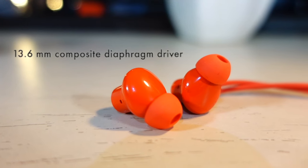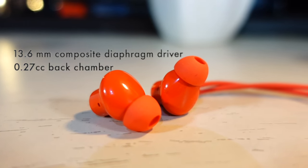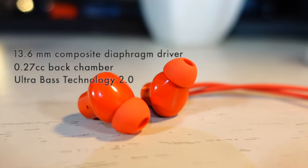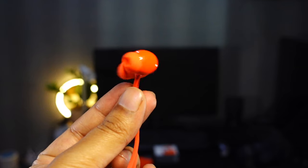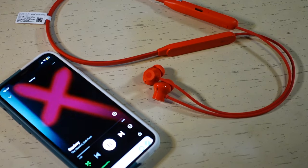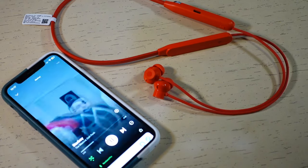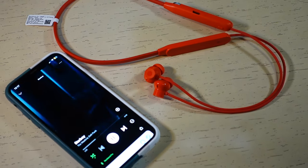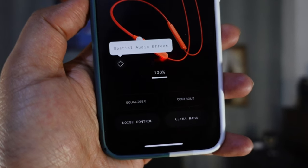Each earbud packs a 13.6mm composite diaphragm driver and has a 0.27 cm cubic back chamber. It also has Ultra Bass Technology 2.0. Overall, it provides good sound, with aggressive bass so you will enjoy listening to hip hop and rock music. The earphones are good for music and movies, creating a life-like and realistic soundstage. There is also a special audio effect available through the NothingX app that provides an immersive experience while watching movies and playing games.